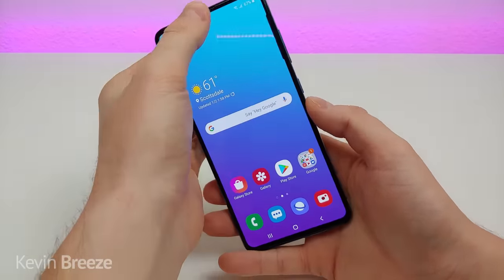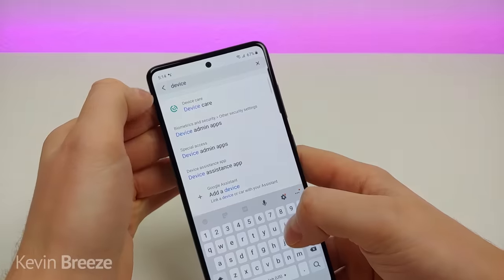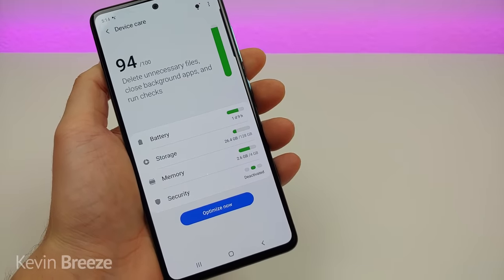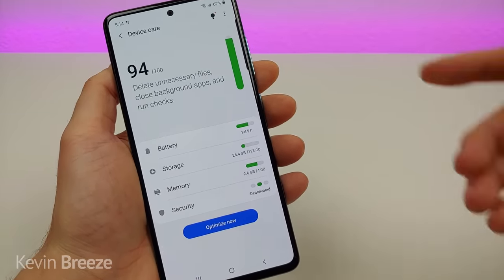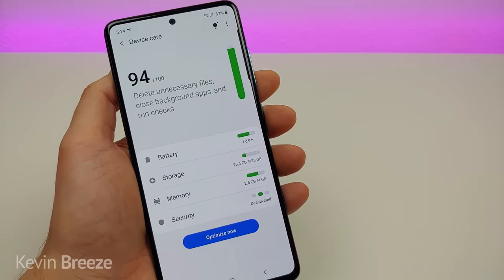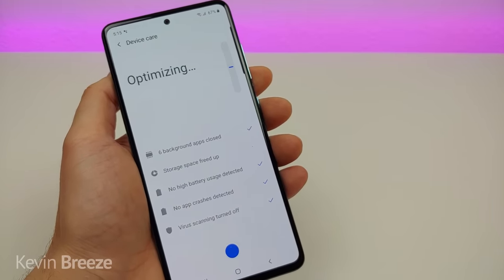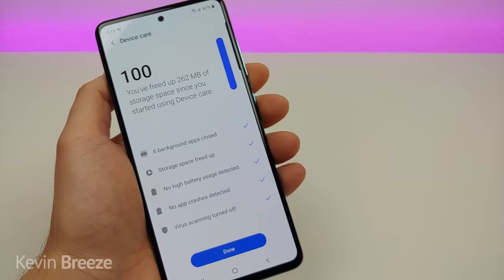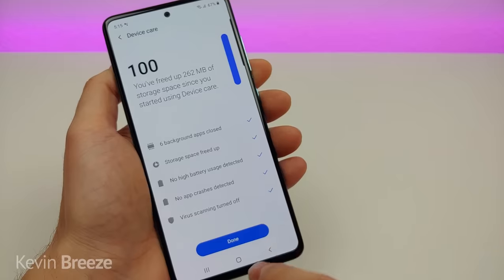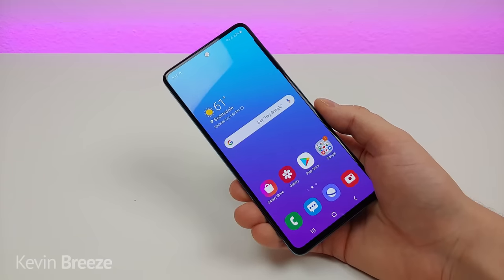If you start to notice your Galaxy A51 getting a little slow, there's something you can do. Pull down the shade, go to settings, go to device care — it will check your device and find different things to delete, such as unnecessary files and background apps. Tap optimize now and it will begin optimizing your phone to speed it up. When done, tap done and you're all good to go.